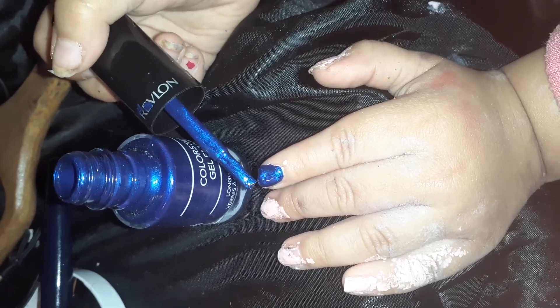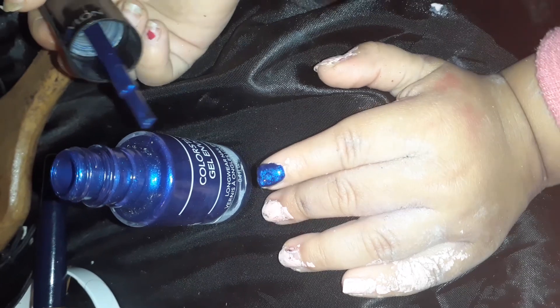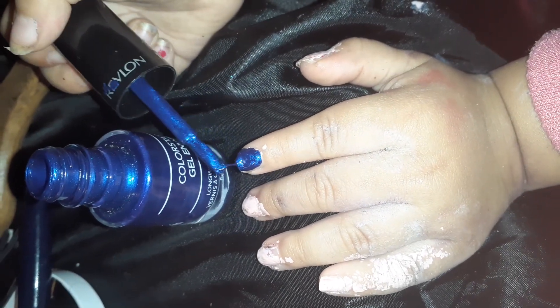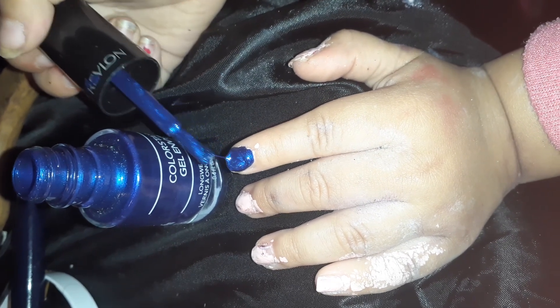Painting her nails. Mound color — this is the color her auntie paints her nails. Mound. I like a mound. Do the next color.